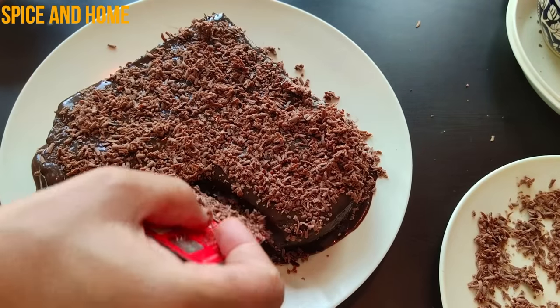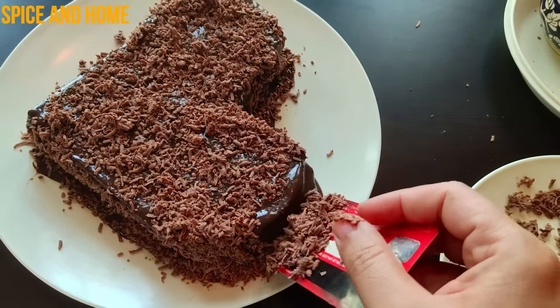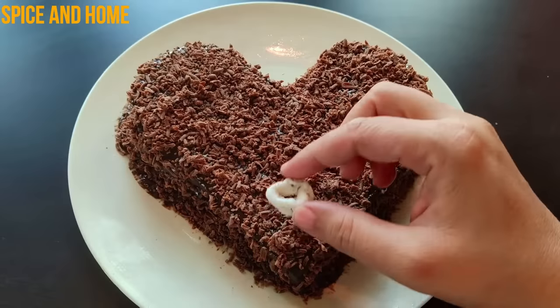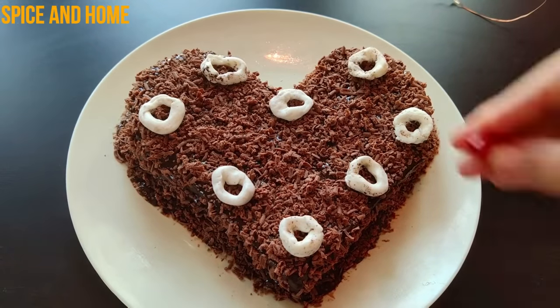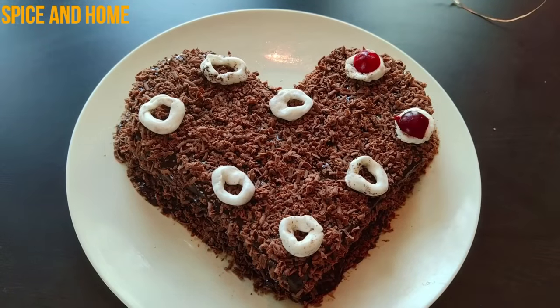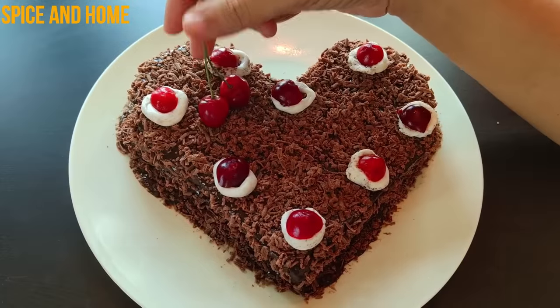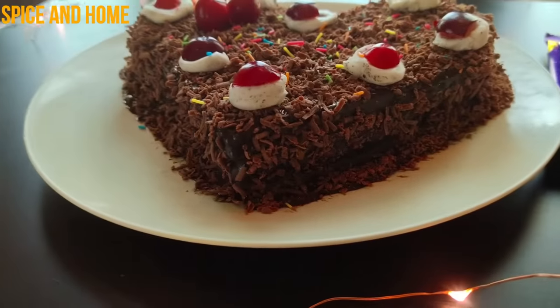Look, the cake is almost decorated. If you want white chocolate on it, you can shred white chocolate on top. But I had dairy milk, so I put that on it. The cake is covered completely. I put the rings on it and arranged them by hand according to my own design. I put the cherries on it, and you can also add some colourful sprinklers. It is a very beautiful cake.